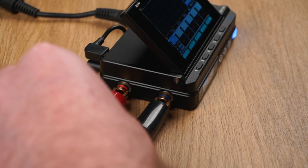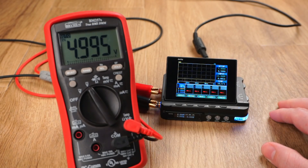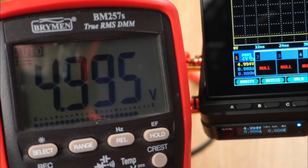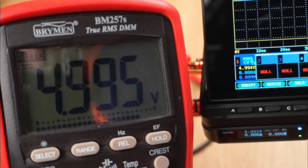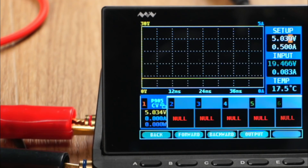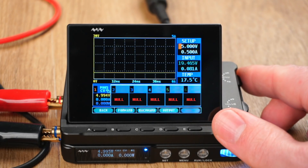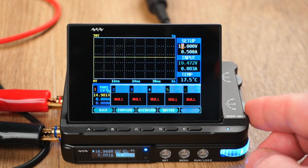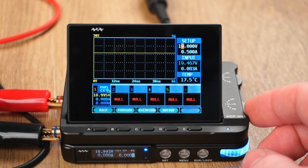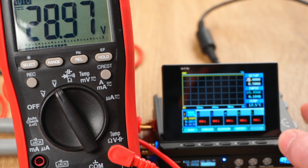Let's move on to testing the output. I connected my meter's leads to the posts and programmed the output voltage at 5 volts. Taking a closer look at the power supply screen, it displays 4.995 volts, which is confirmed by my meter. The output voltage can be adjusted down to one millivolt increments, allowing for super fine adjustment. The input voltage from my power adapter is 19 volts. For most power supplies this would mean the output voltage could not be higher than the input voltage, but this is not the case here. Even though the input voltage is 19 volts, the power supply can output its full voltage range of up to 30 volts.